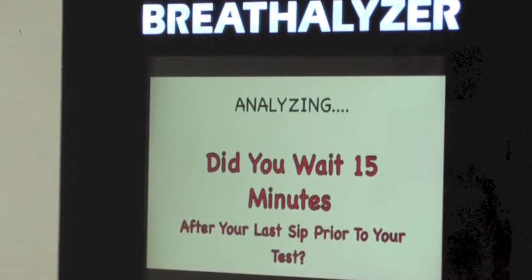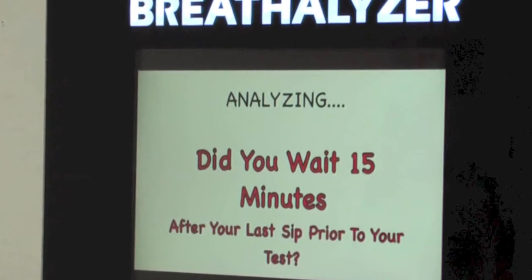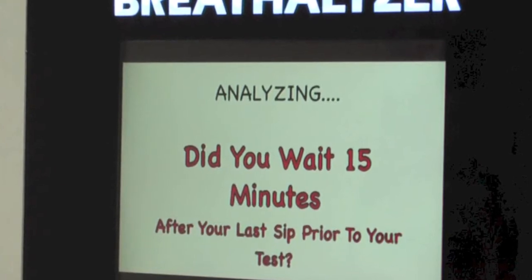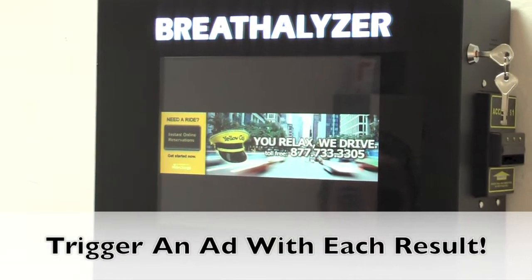If you do not wait the 15 minutes, it's likely that you may have alcohol residue in your mouth that may add to your test score. A true breathalyzer test will actually take a deep lung sample after all alcohol residue has been digested from your mouth. You can see in this result...